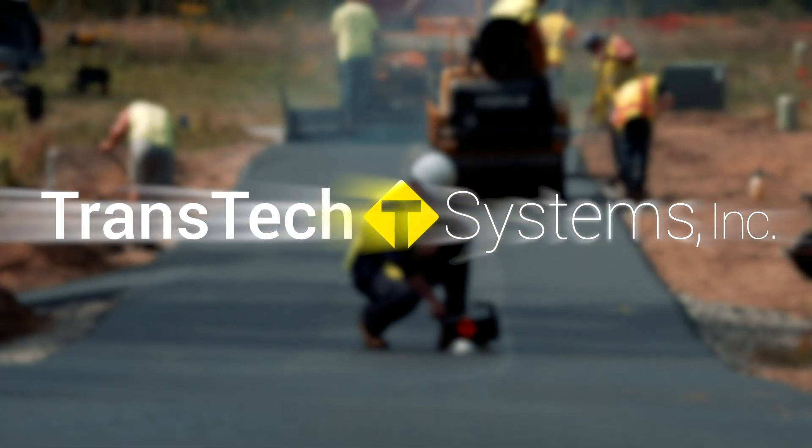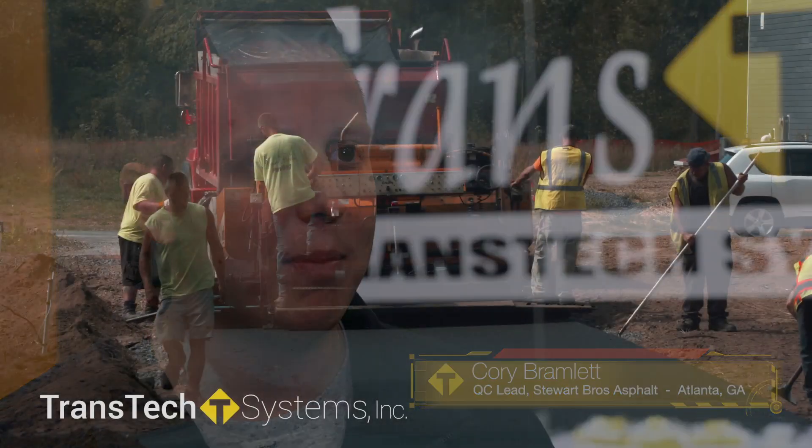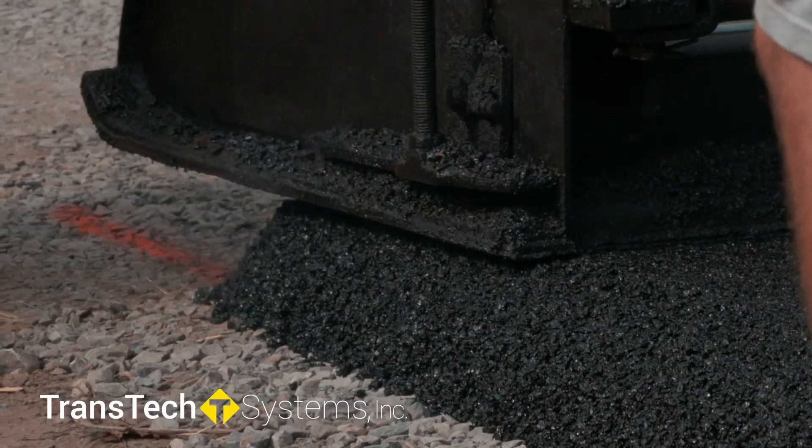TransTech Systems Incorporated. Every job that anybody goes out and does needs to have density. Density is such a big part of our products. When you're getting the right compaction, people are happy and the product just always looks a lot better.